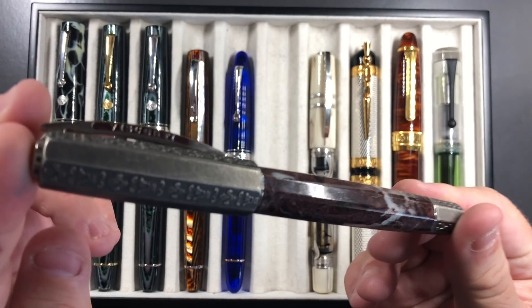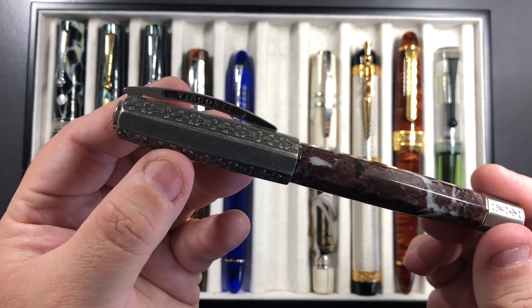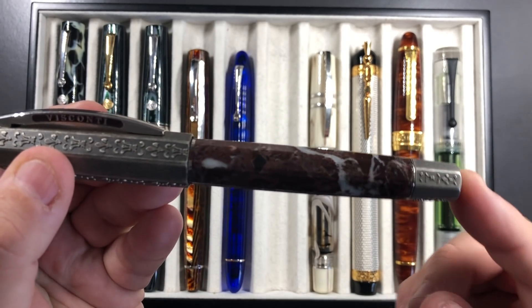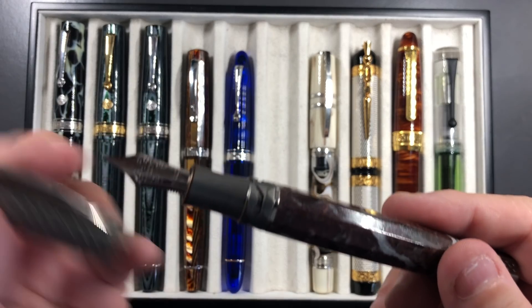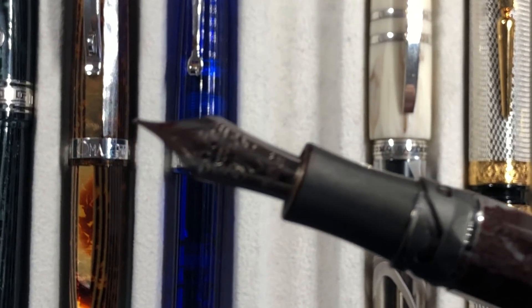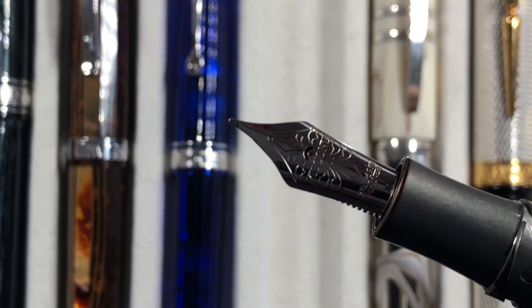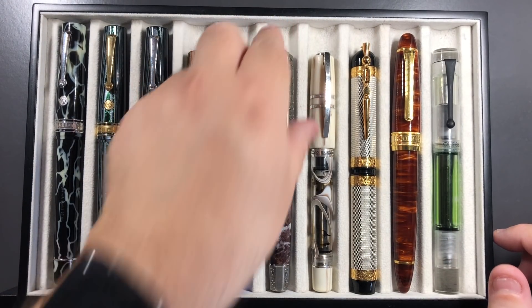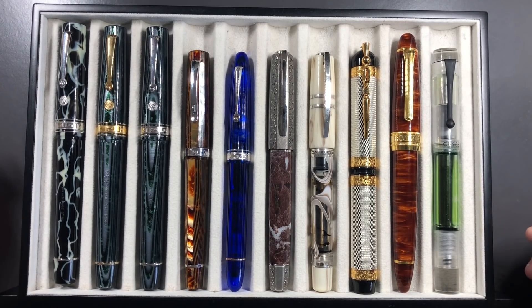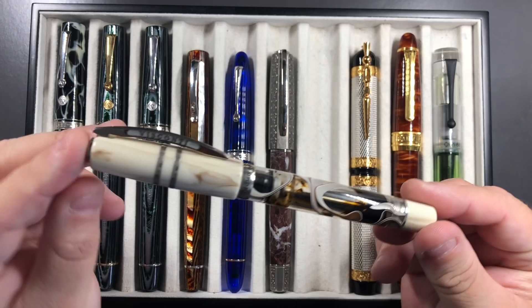I've also been writing with the Visconti Medici Il Magnifico, and this is such a stunning pen. It's made of solid silver — AG925 — in the cap, so it's a heavy cap, along with the filling knob and section, and then the rest of the pen is made from marble. It's a heavy pen, coming in around 70 grams. It comes with the 23 carat palladium nib from Visconti. This wrote a little dry initially — it's one of the Visconti nibs I did have to tweak a little to improve the wetness — but now it writes perfectly and I really do love this nib.